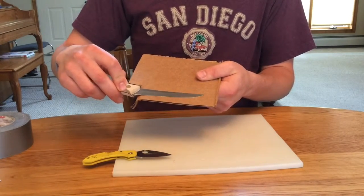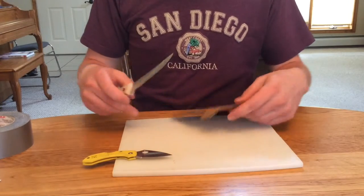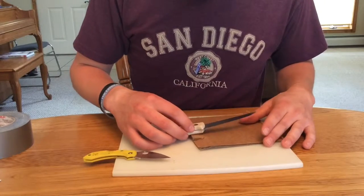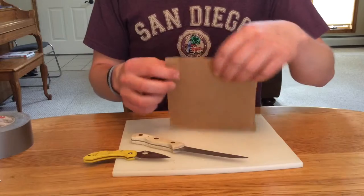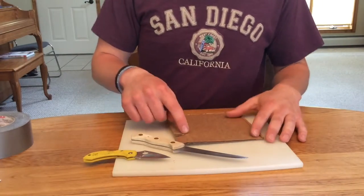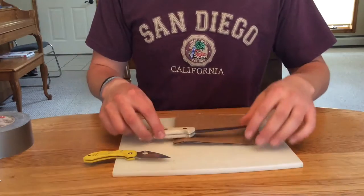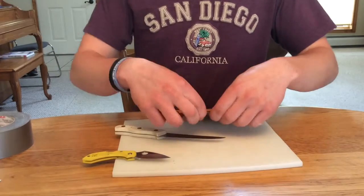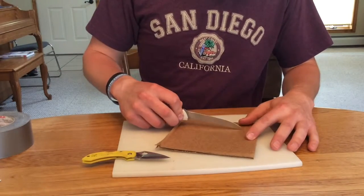After you do that, you want to do the same thing to the other side. What you could do — and you're actually going to need to do this anyway — is right where you made that cut, about an inch down depending on your knife, you want to fold it right on the cut.